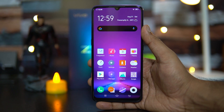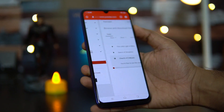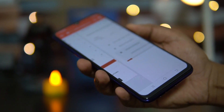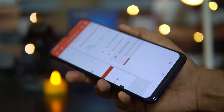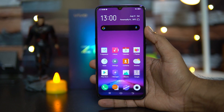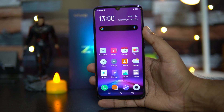Moving on to the speaker performance, we played a song from YouTube's library. The speaker output is quite okay but not the best out there — we have seen better performance from the Realme X and a few other smartphones, but it is quite okay in terms of overall performance.